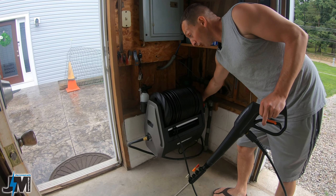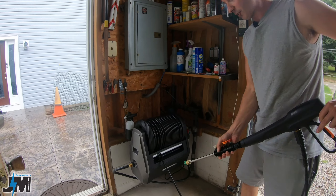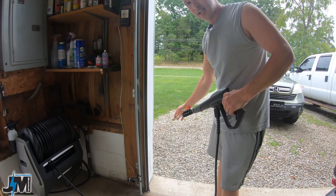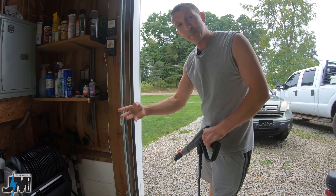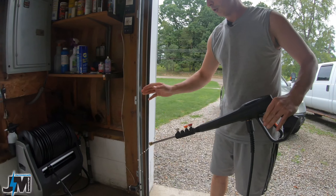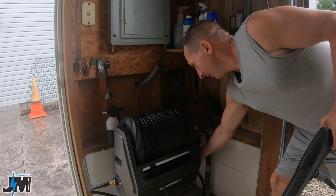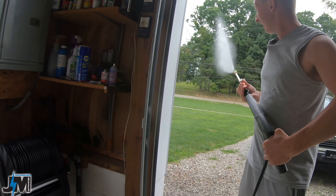When you first start this thing up for the first time, before you turn it on you want to make sure you get all the air out of your system. Turn your water on and spray until you get water coming out before you flip the on switch — you don't want to run that pump dry and burn anything up. Once you get a good flow of water, go ahead and turn the unit on with the switch on the side and it will pressurize up.